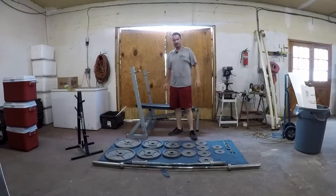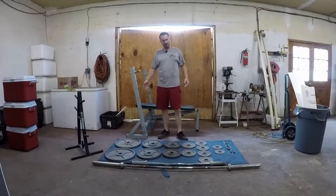Hey guys, welcome back to another episode of Live Rich Cheaply. This is our third installment on our home gym. My budget was right around $1,000, so that involved buying some used stuff.